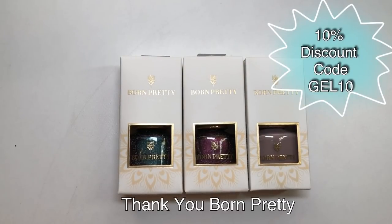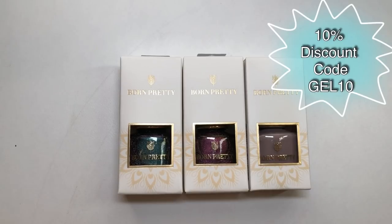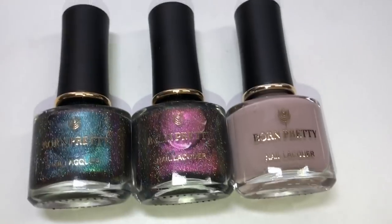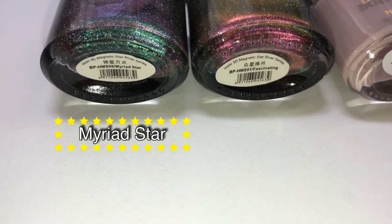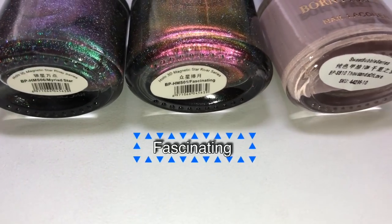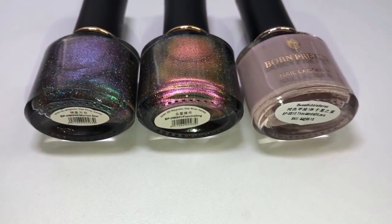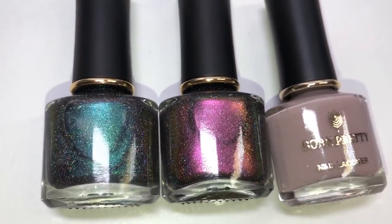Hello jelly babes, welcome back to my channel. This video was uploaded just in time — I'm getting so behind with my schedule at the moment because of not being well, but I've got these three beauties from Born Pretty that were very kindly sent to me for review. So you've got chameleon holographic polishes,